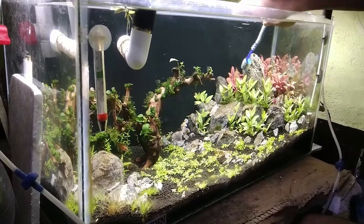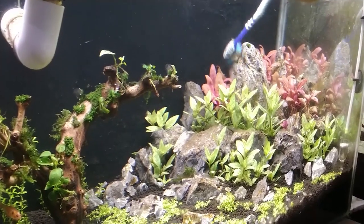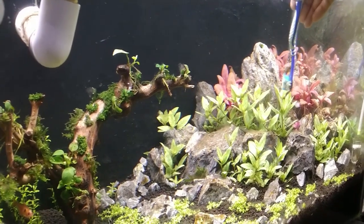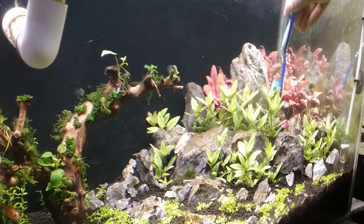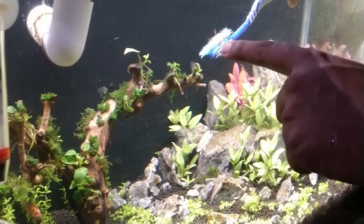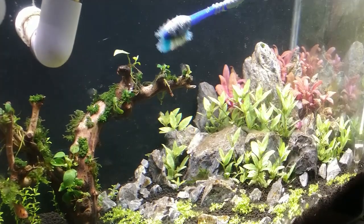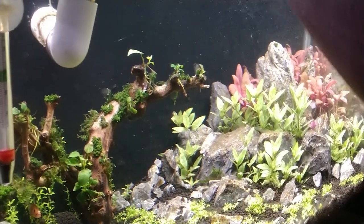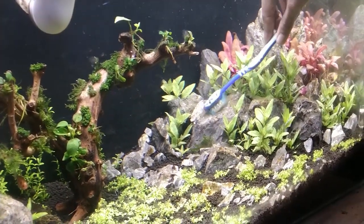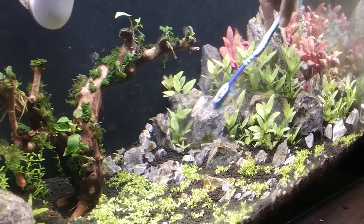Gently just scrub the surface. Don't disturb the substrate. On the brush there are diatoms. Pull it, clean the brush, then go ahead again. Clean the surface of the rock so the pores of the algae get destroyed.